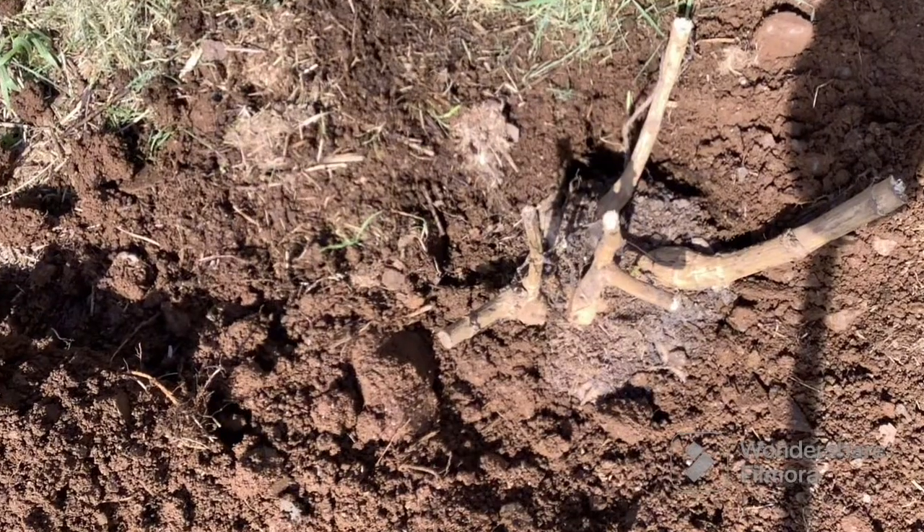Up in the polytunnel I have a few dahlia plants I've already put in pots. Here are the little tubers I have left over — I'm going to pot these into pots. They're not very big; I expect they're smaller dahlia varieties, which is why the tubers haven't got big. They never will — this is just the size they grow.